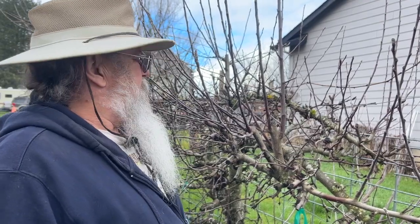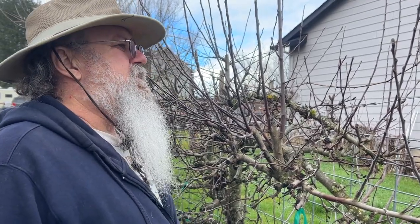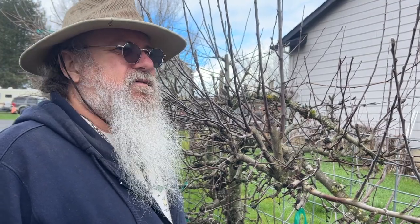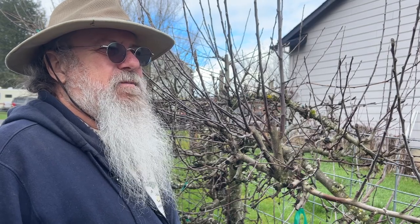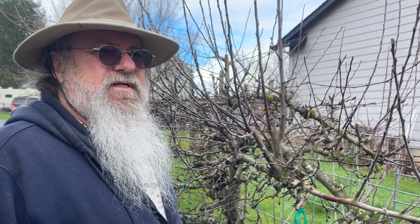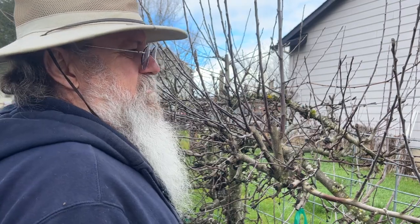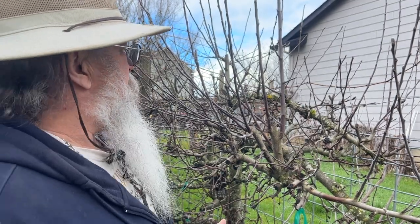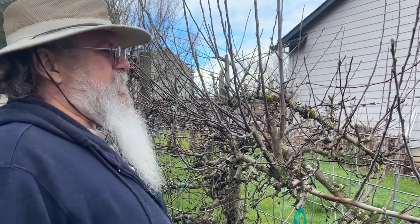All right, so today we're going to tackle this apple tree here. If you haven't watched my pear tree video, you've got to go back and check that out. I probably won't go over every little detail here because you've already seen it in the last video and it would be redundant. So we're just going to dive into this and do some custom pruning the espalier way.